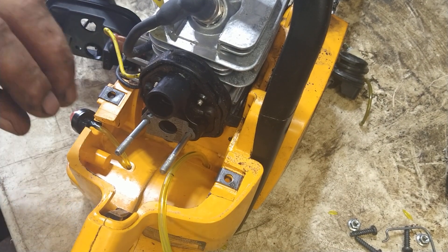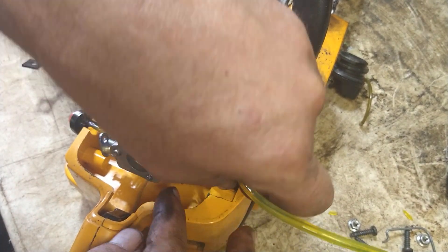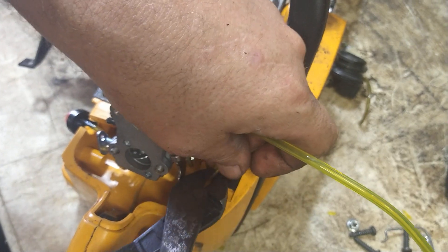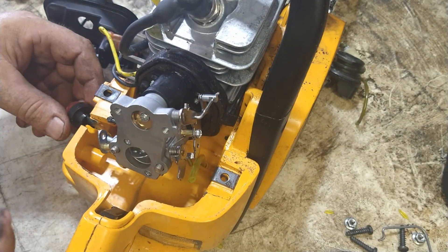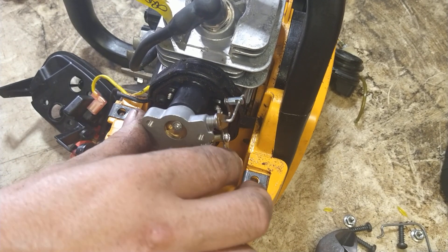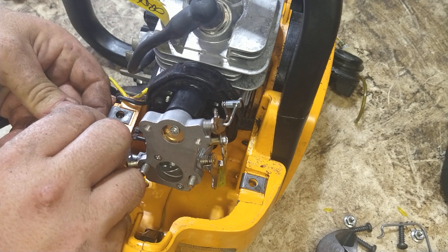To get an idea of where this is going — with the carburetor in place, this fuel line goes directly to this side. Cut it to length — that's your fuel in. Now we're going to connect to the short nipple of the primer bulb with this fuel line.